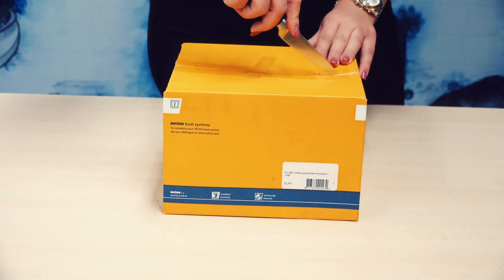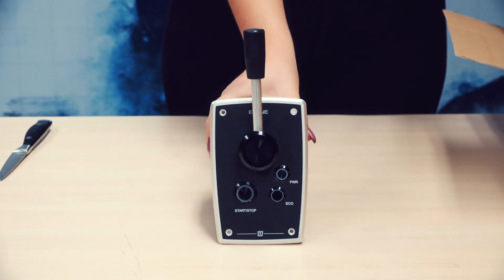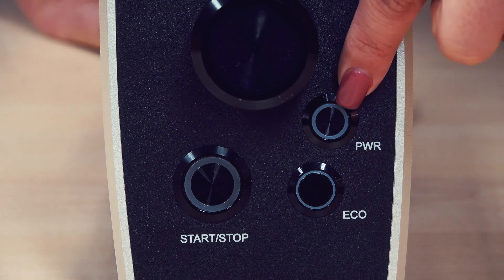The E-Line and E-Pod can be controlled with the ELPS V-CAN control lever. This control lever has three propulsion control modes: Normal, which is the default mode, Eco, and also a Power mode.